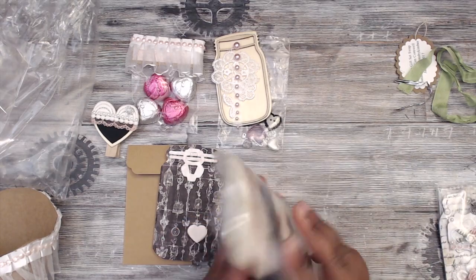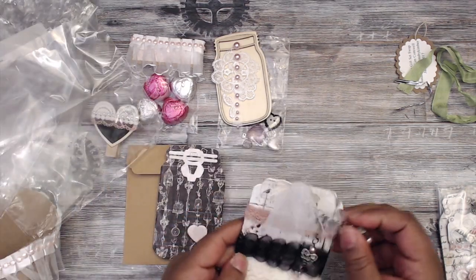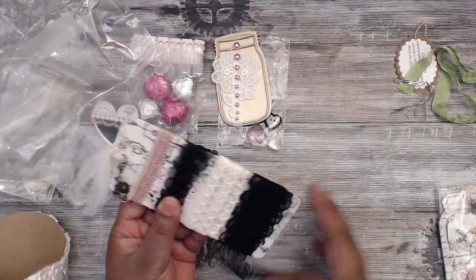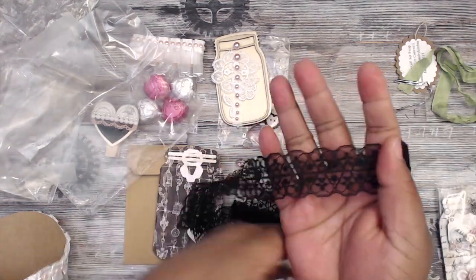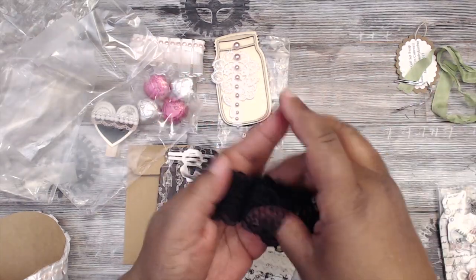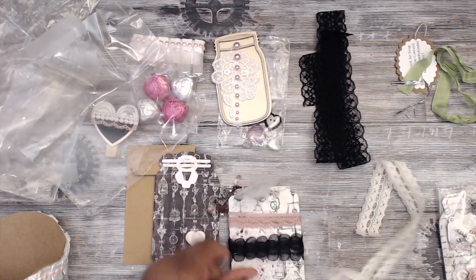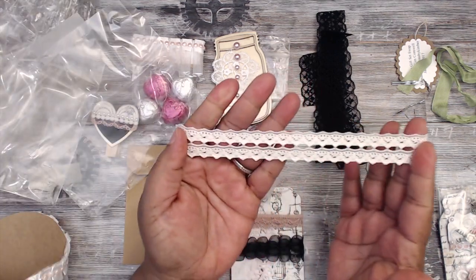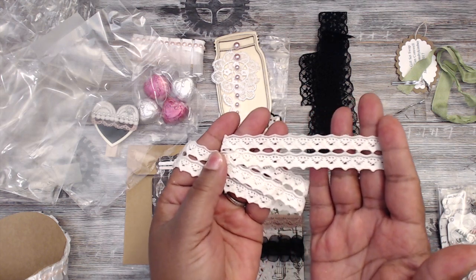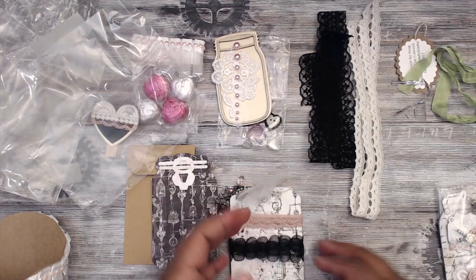She added an extra trim beyond what was required. The first is a pretty black lace — look how cute that pattern is! The second is a cream-colored trim with a channel in the center where you could thread ribbon or flatback pearls, or just leave it open. Really unique and very pretty.